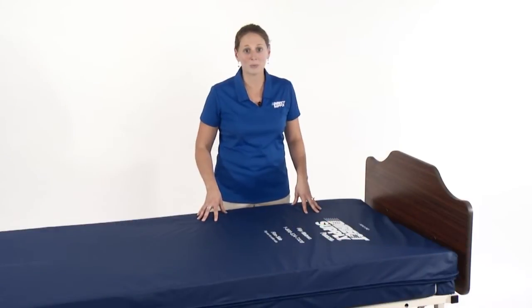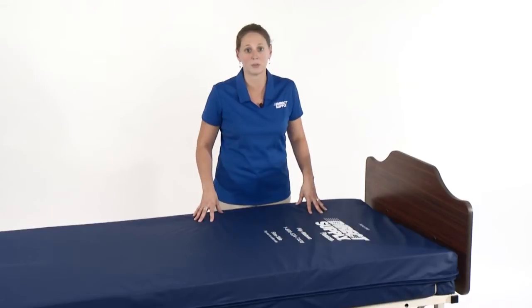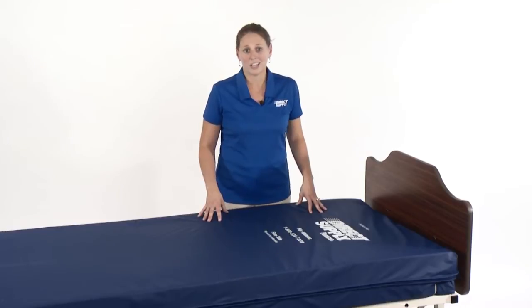As with all of our foam mattresses, we strive to bring you the most comfortable mattresses with great pressure redistribution qualities, because we know that better sleep equals better overall health for your residents. We also know that not everyone has the same idea of what's comfortable, but it's unlikely that a building has enough space to store mattresses with different firmnesses for every resident.